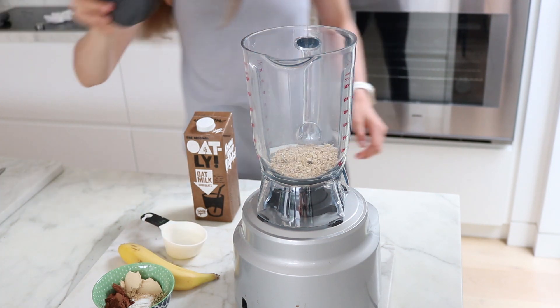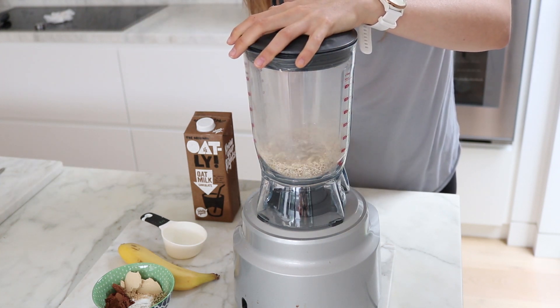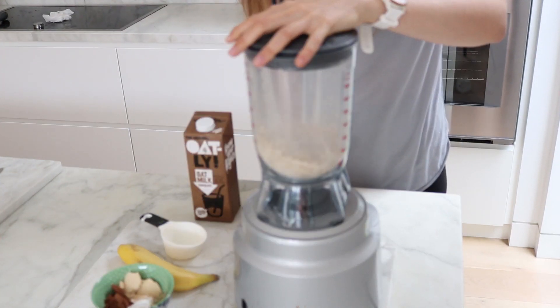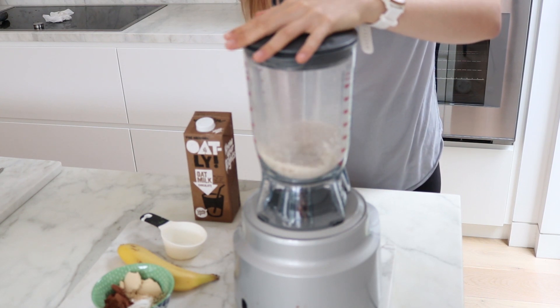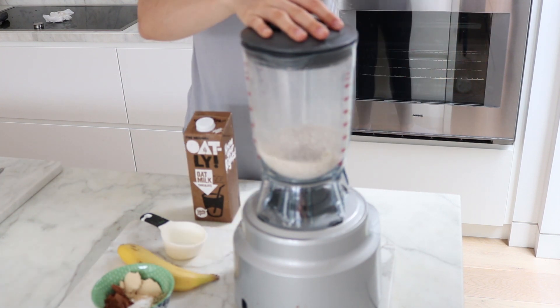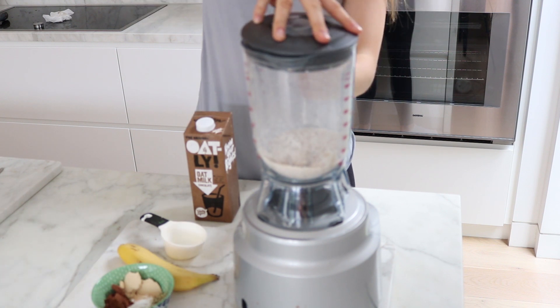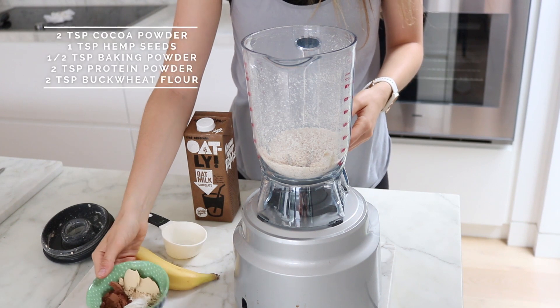You can use rolled oats or quick oats, whatever you like, but then we are going to blend that up so it turns into more of a flour consistency. We just blend that up for a few seconds to get it to a fine consistency. It doesn't have to be as fine as a powder — you don't have to strain it through a sieve or anything — just blending it up so it makes the pancakes fluffier.